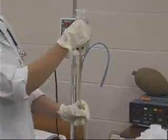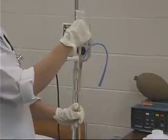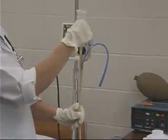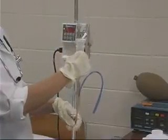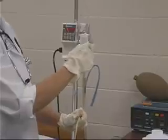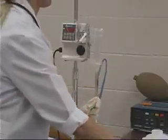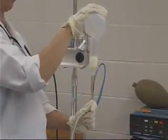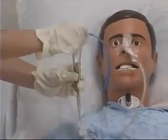Clamp the tubing before the syringe empties, or continuously refill the syringe before it completely empties. If the syringe empties and the tubing fills with air, additional formula will move this air into the client's stomach and increases the risk of vomiting. Flush the tubing with 30 cc's of water and clamp the tubing. This completes this procedure.